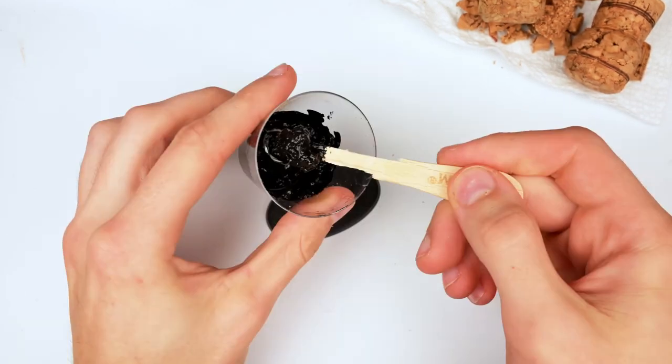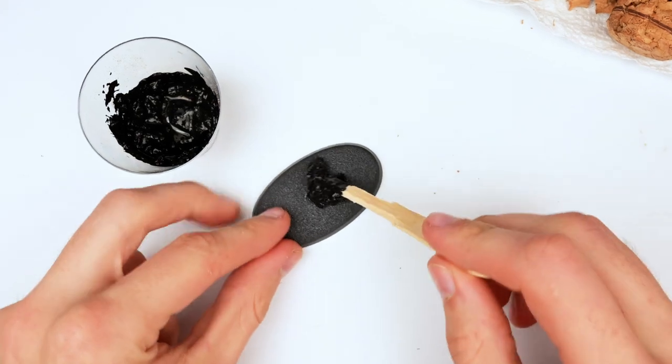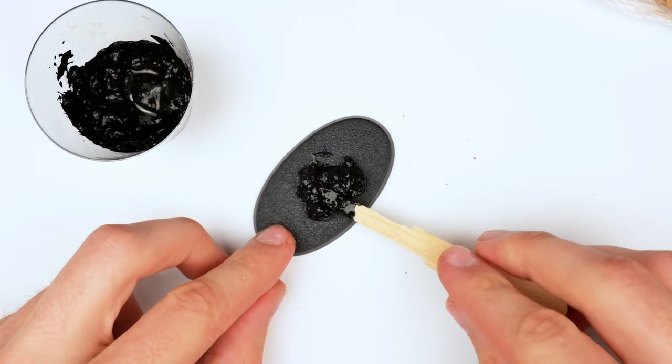I tried mixing the entire thing, and at this point I considered using PVA glue but decided against it because I felt it was unnecessary.